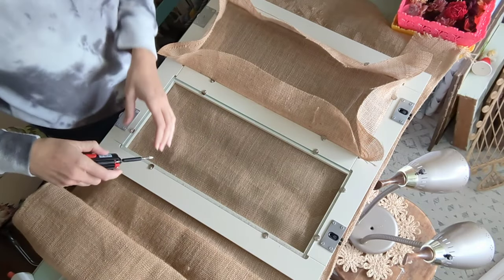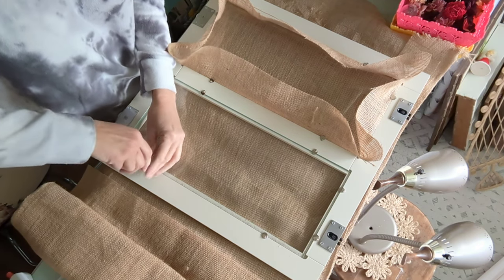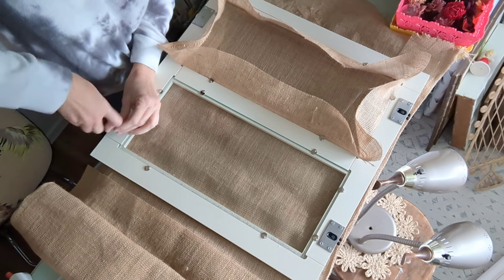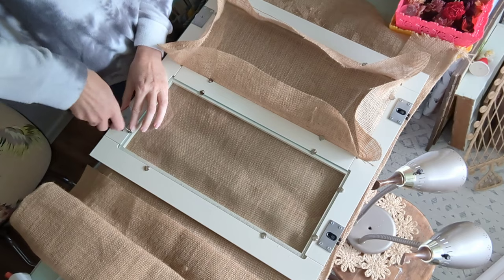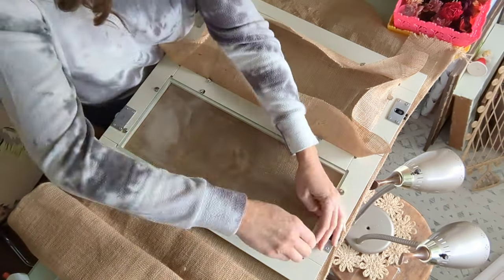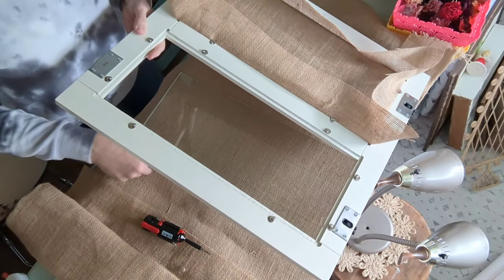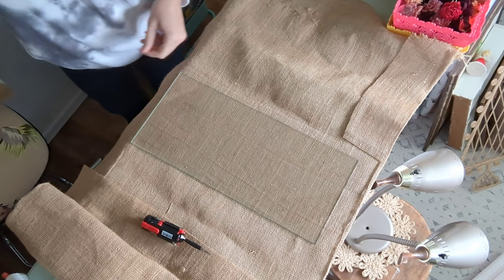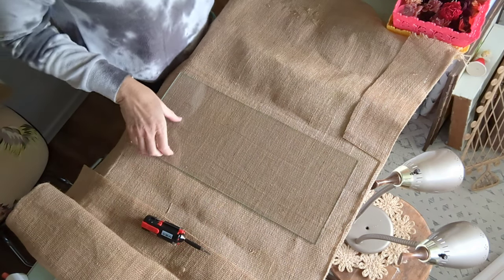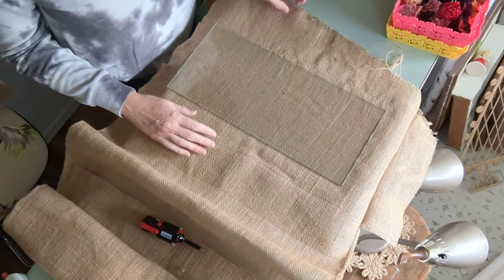I'm using burlap on the doors to recreate that cane look. I'm positive that the Studio McGee cabinet had actual real cane doors, but you can get the same effect with burlap. I just took out the glass — on this cabinet it was easy, almost like picture frame holders holding it in. I popped it out and then placed it on my burlap from Joann's and cut it out.